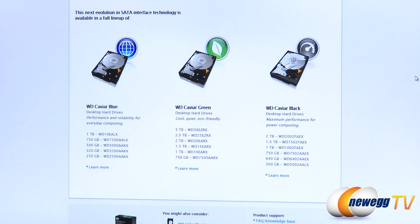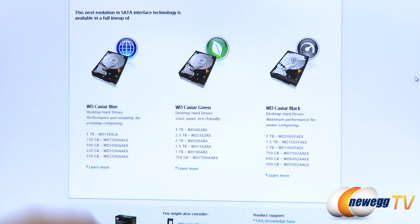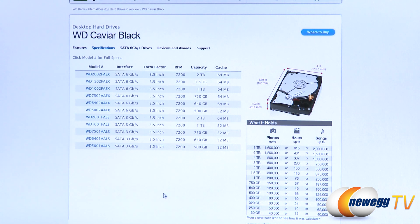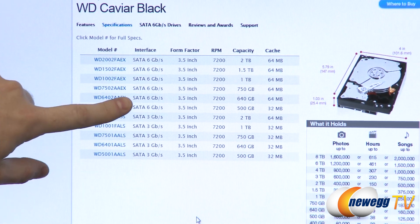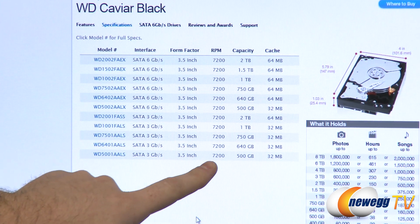Here's a look at the Western Digital website comparing their lines of mechanical hard drives. The Caviar Blue series is designed for performance and reliability — more mainstream drives for everyday use. The Caviar Green series generally has lower RPMs, meaning they run quieter, cooler, and use less power. The Caviar Black line we're looking at today is designed for performance and power computing. All Caviar Black drives are 3.5-inch internal hard drives running at 7200 RPM, available in SATA Revision 2 and Revision 3.